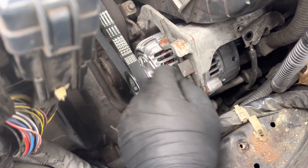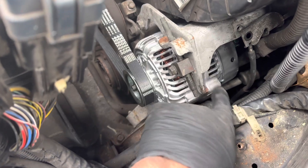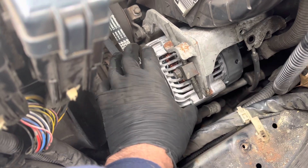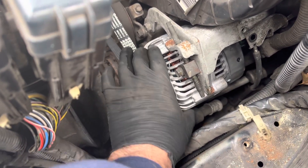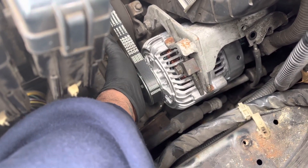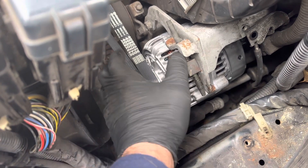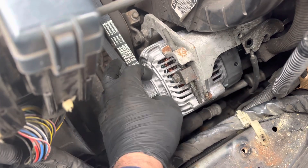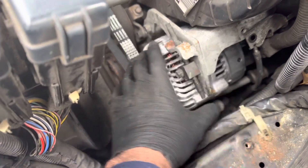When you're removing this and you remove the bolts, you have to use a crowbar to get the alternator off of the bottom bracket. Put a crowbar under there and move it a little bit so that it pops off the bottom, then it'll be all loose in here.